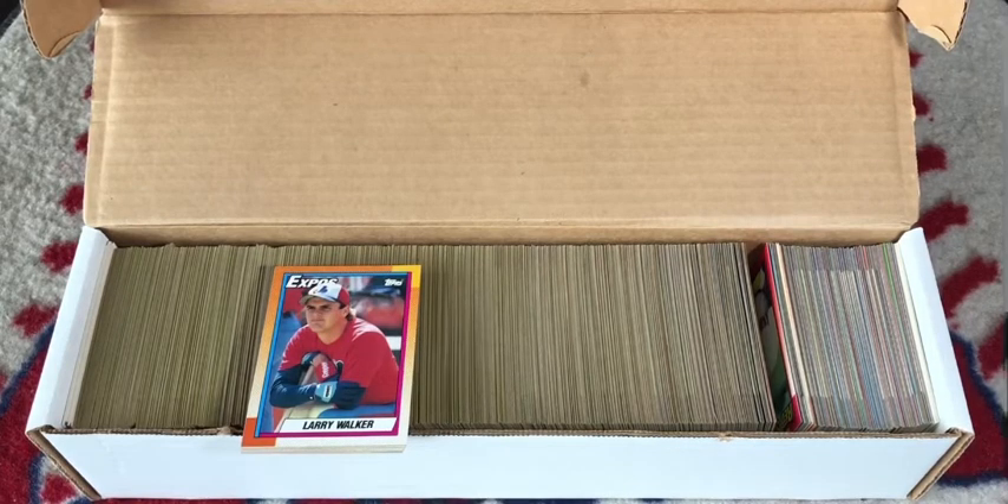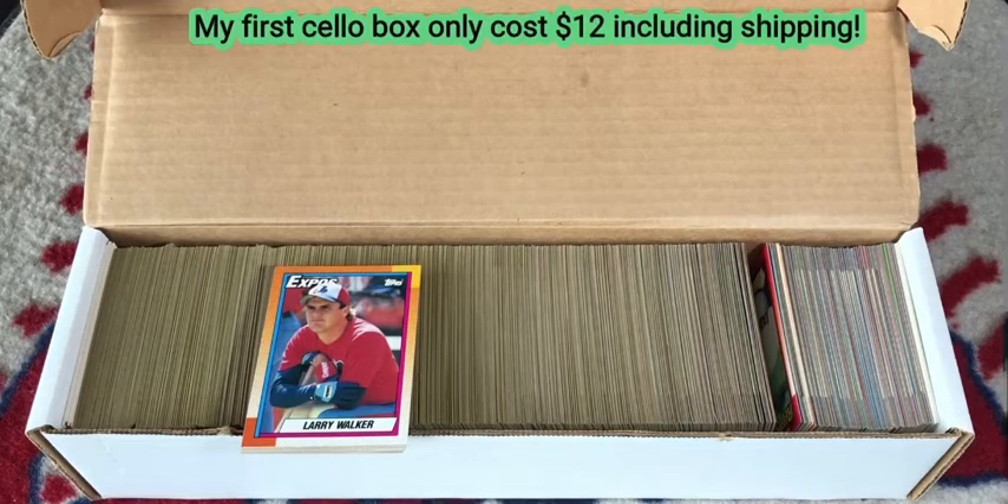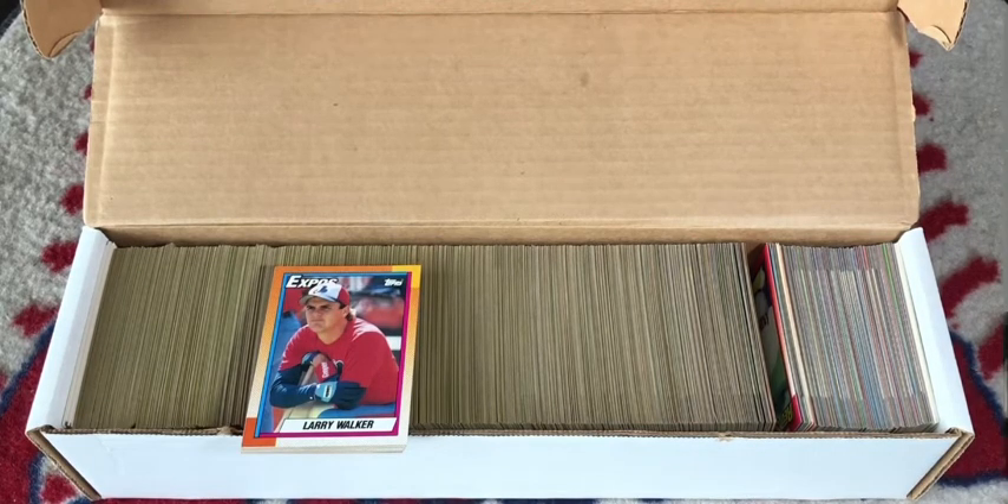From a financial aspect of an $18 purchase, I'd say this box was a winner. Not as good financially as my first box, which was a $12 purchase, but still a great price for some awesome cards. Now there were some cards that I really enjoyed.